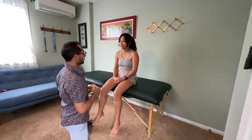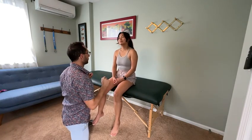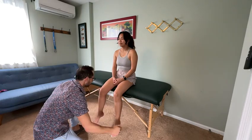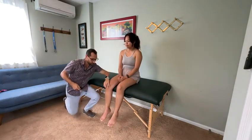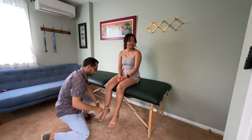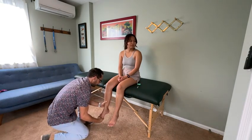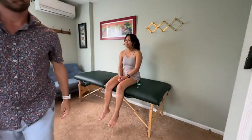Close your eyes for me, and let me know if it's the same or different. Same. Same. Same. Same. Same. Same. Same. Okay, good. We'll do some reflexes — you can scoot back just a little. All right, and you can look over there. Good, that's it.